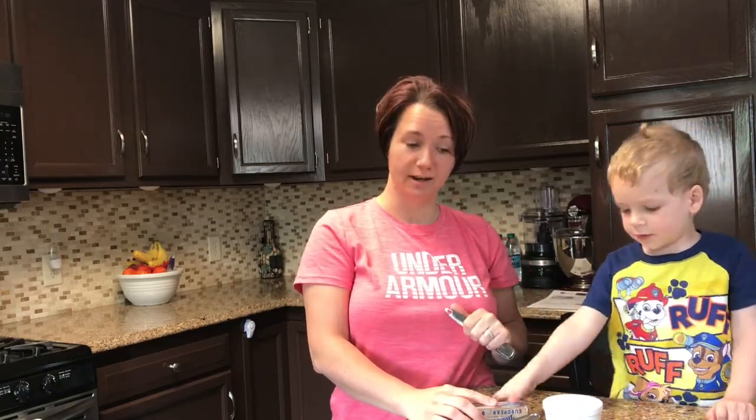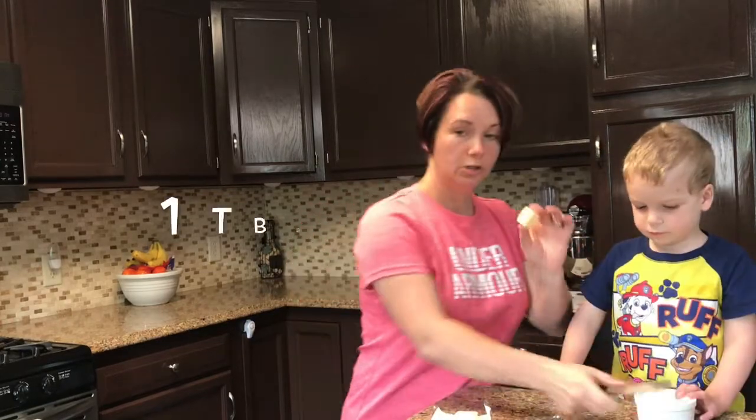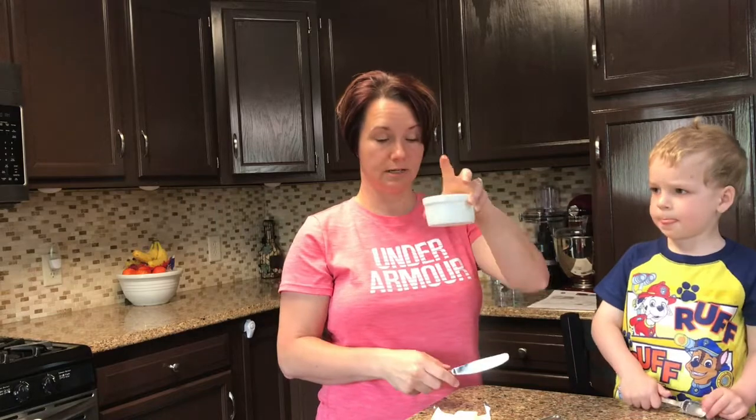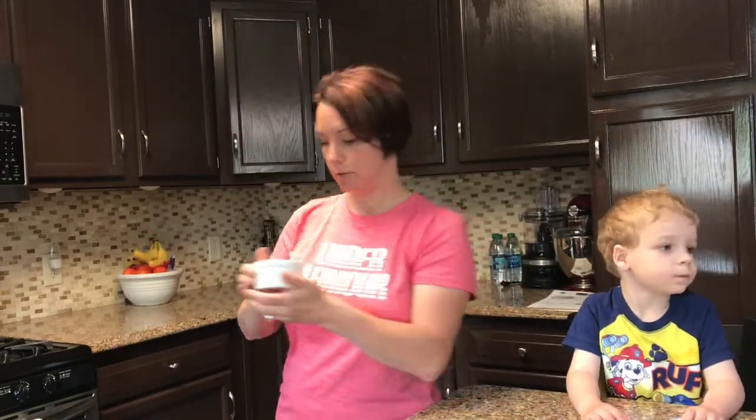We're going to make 90-second keto bread today. You need one tablespoon of butter, and we're going to put it in our Remix container here. So we're going to melt the butter real quick.